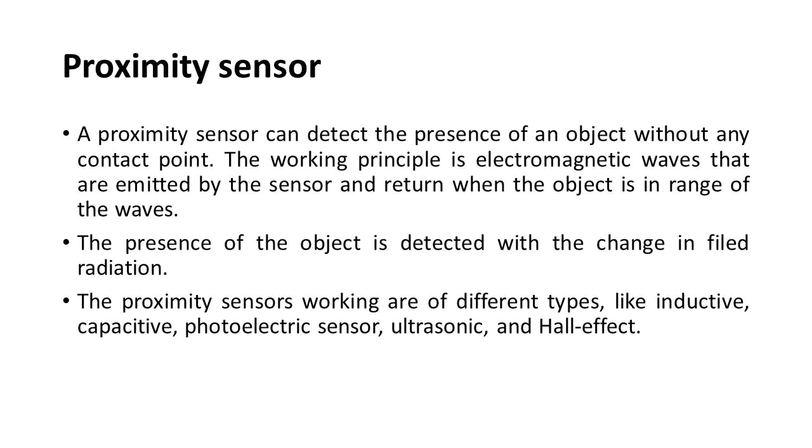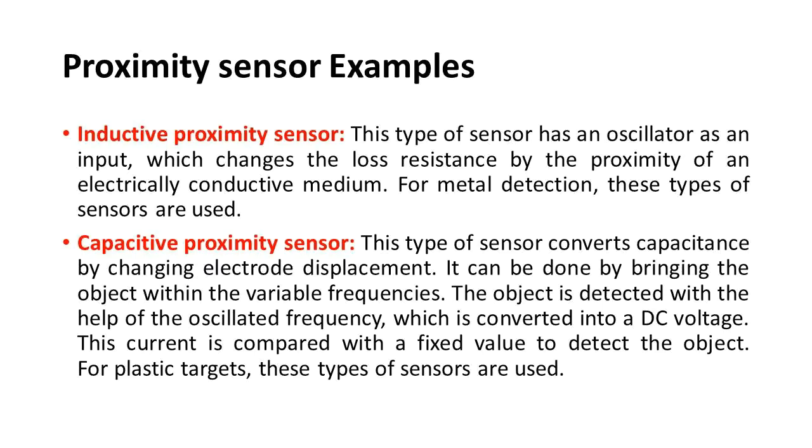Types of proximity sensors include inductive, capacitive, photoelectric, ultrasonic, and Hall effect sensors. The inductive proximity sensor has an oscillator as input, which changes loss resistance by the proximity of an electrically conductive medium — used for metal detection. The capacitive proximity sensor converts capacitance by changing electrode displacement when an object is brought within variable frequencies; the oscillated frequency is converted to a DC voltage compared with a fixed value — used for plastic targets.